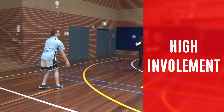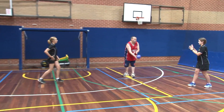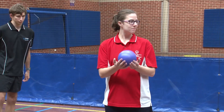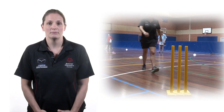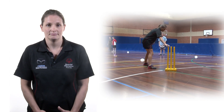High involvement. Is there high involvement for all? Making sure you have enough equipment will help this, as will implementing rules that lead to the engagement of all athletes. If you notice that any of these areas are not being successfully implemented, you should look to modify the game or activity.